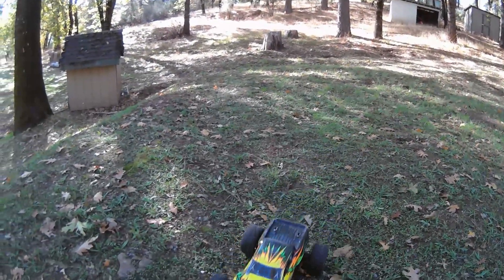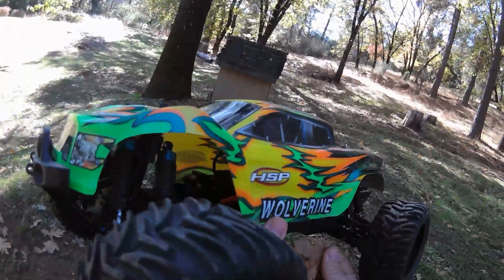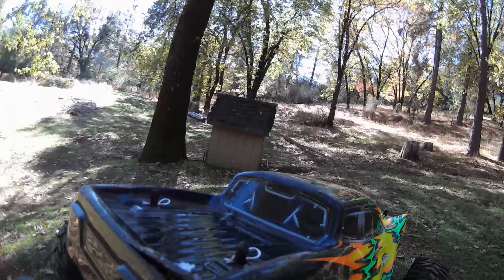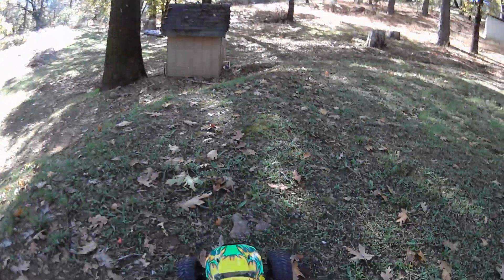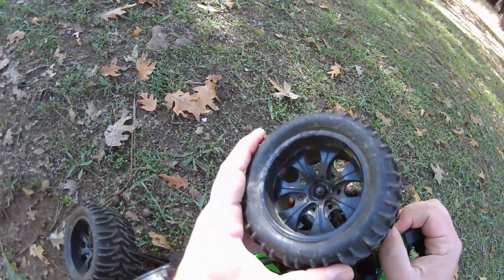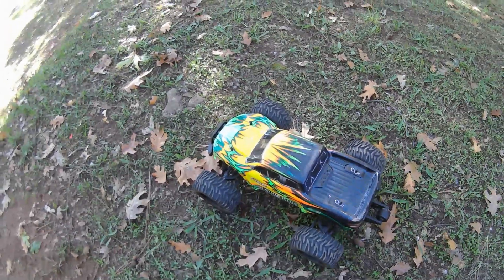I thought it was going to be too bouncy because these springs are kind of stiff, but it's not — it's landing and it's planted, not bouncing up or flipping over on the landings. Let's see the temps — temperature was an issue last time, but I've got smaller tires, smaller wheels, and a bigger motor and ESC that can handle it. They're a little warm but not really warm, it's all good. What did I break? The wheels are loose — I'll be right back to grab the wrench and tighten them up.